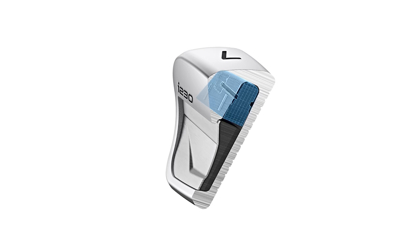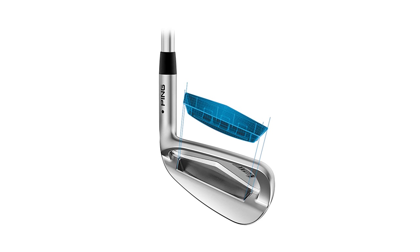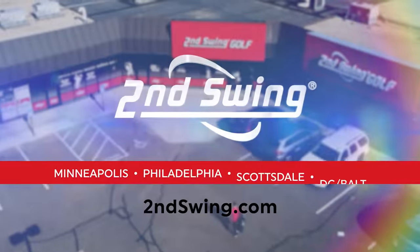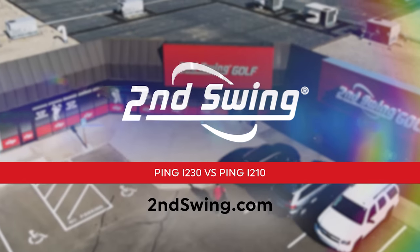Today should be a really fun video. We've got the new Ping I-230 irons — super excited about that one against the irons replacing the Ping I-210. We've got Thomas here at the shots and Trackman to give us all the data. Hey golfers, I'm Drew Mahol with Second Swing Golf. I'm joined by Thomas Campbell, master club fitter here at Second Swing.